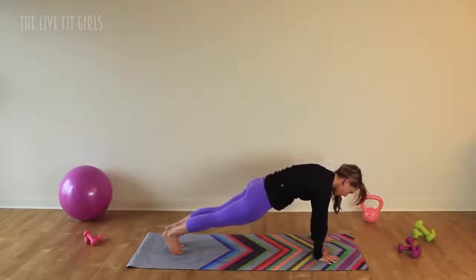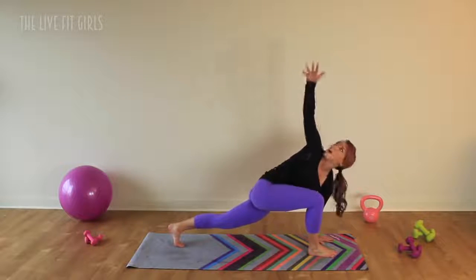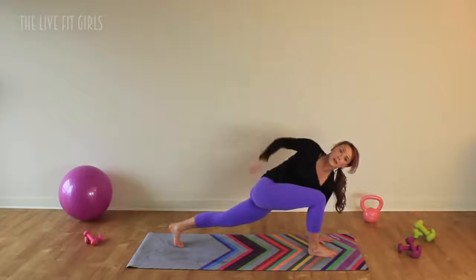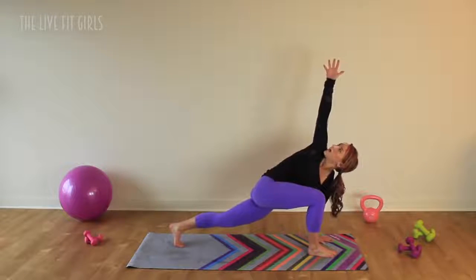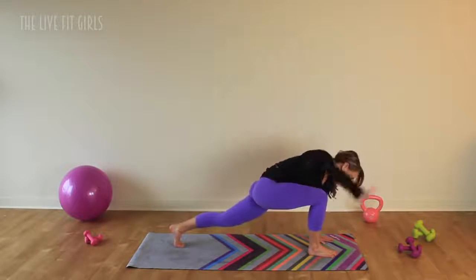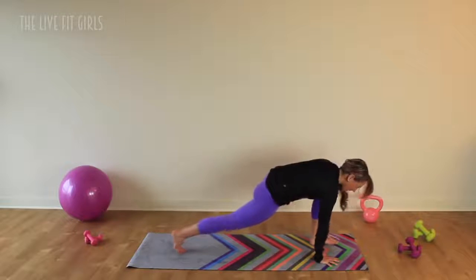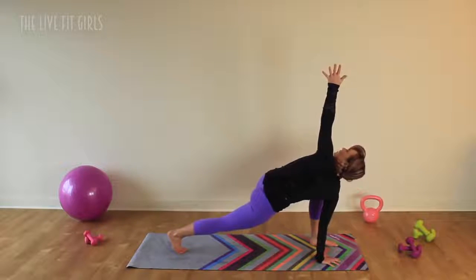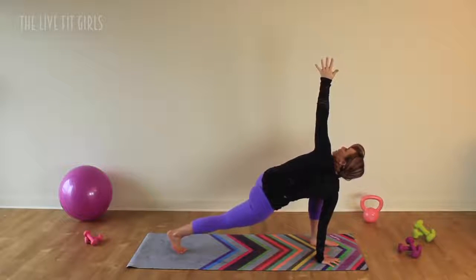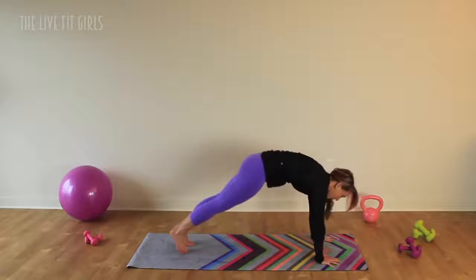Let's bring it back into a plank position. You're going to step your right foot forward right between those hands, and then extend that right arm up towards the ceiling. Get a little spinal twist, as well as a nice stretch through that front hip and the back hip flexor. Bring that right hand back down. Step that right foot back, and then step that left foot in and reach it up. Rotate. This is going to be a great full body stretch that gets the legs, the spine, and opens up the chest. Bring it back down and step that left foot back.